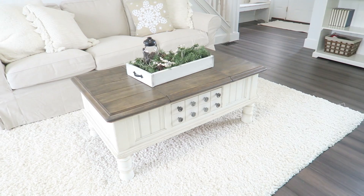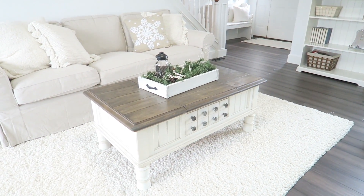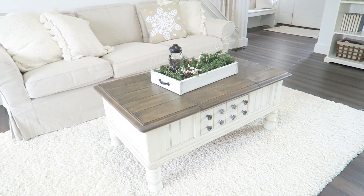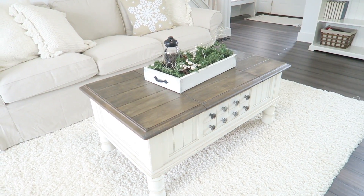Here is the finished coffee table! It definitely blends into the space so much nicer, and I was able to keep all the storage that I love in this coffee table. Very pleased with how this project came out. Thank you all so much for watching today — I hope you're having a great day and we will see you soon, bye!